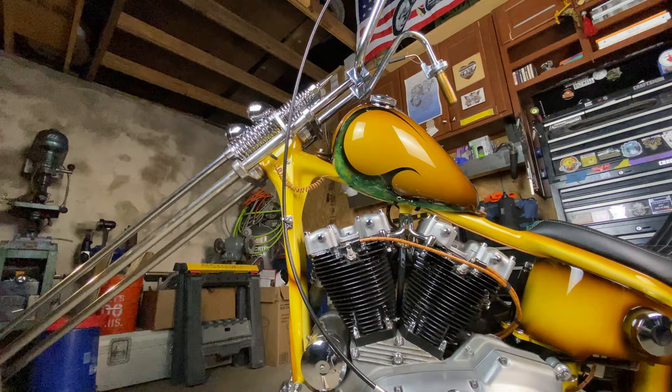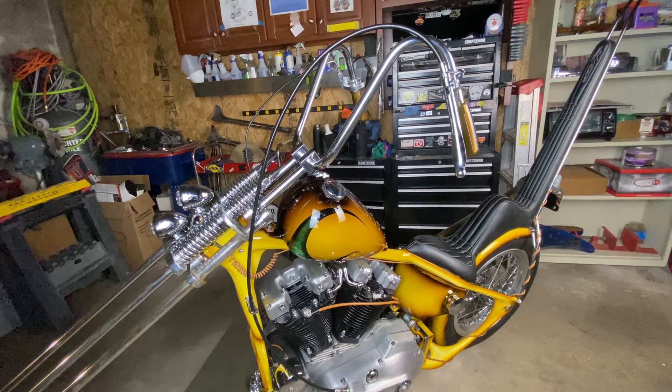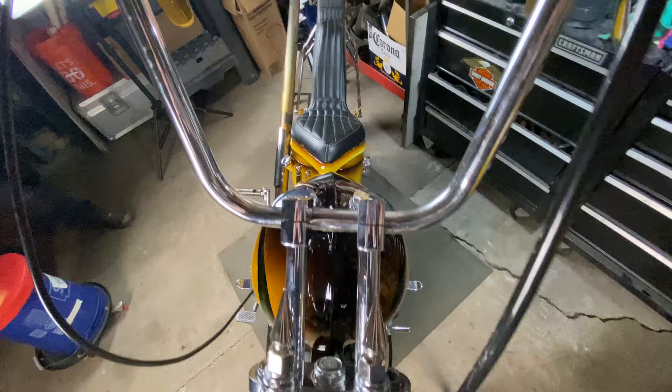There's a whole bunch of parts I love on here. The throttle is like an eBay throttle, like a $30 eBay throttle — seven-eighths off like a dirt bike — but it's got this cool little window in there. It showed up anodized and lame, so I stripped the anodizing, polished it. Now it's got this cool little window where you can see the throttle mechanism work, for these weird wacky seventies seven-eighths bars.